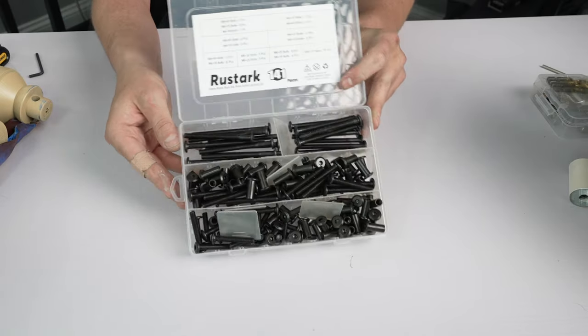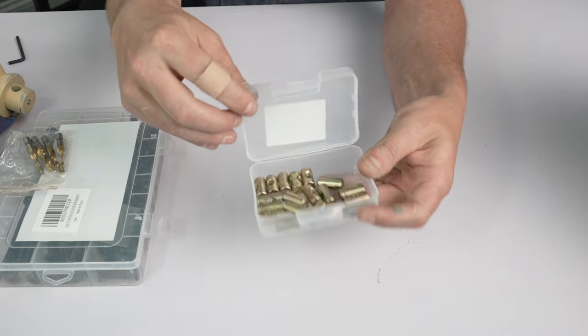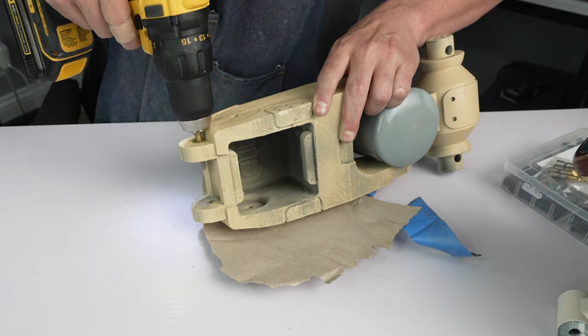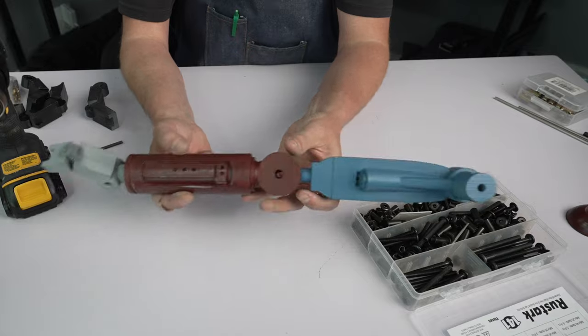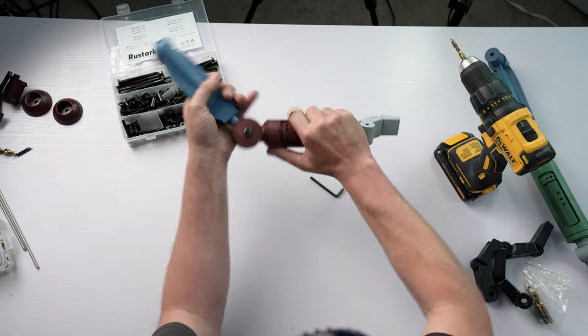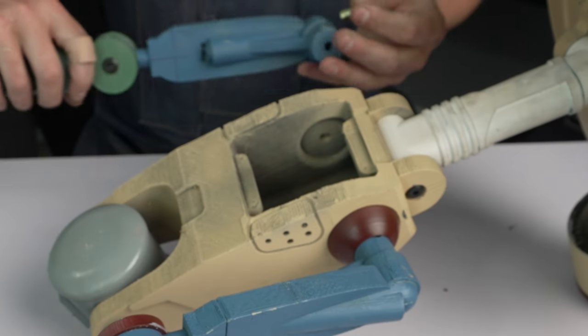Time to put this bad boy together. Three things I highly recommend getting are this M6 bolt kit, M6 drill bits for cleaning out your joint holes, and barrel nuts. I'll leave links for everything down in the description below. The PDF gives great directions on what size bolts to use. I cleared out the joint holes first, then went in with the bolts and cap nuts. For the shoulders and hips, use the barrel nuts — insert those, and then you're ready for the bolts.